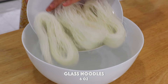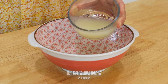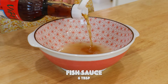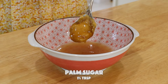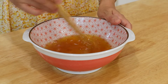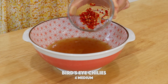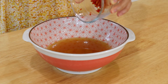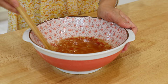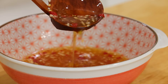Soak the glass noodles in water for 15 minutes. To make the dressing, mix in the lime juice, fish sauce, palm sugar, bird's-eye chili peppers — you can add more or less based on your own taste — and garlic. Traditionally, the bird's-eye chili peppers and garlic are pounded in a mortar and pestle, but if you don't have one, chopping them with a knife will do just fine.